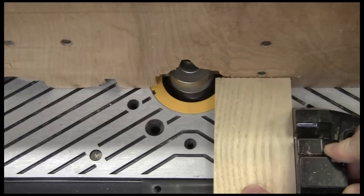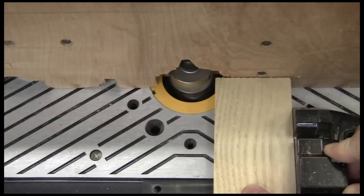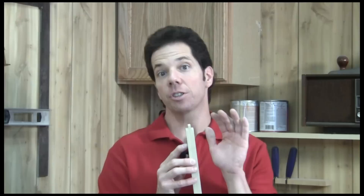Next, I need to make the tongue on the rails. This cross grain usually causes splintering on the workpiece when it comes out the back side. So, to prevent this, have a sacrificial board behind your workpiece mounted to the miter gauge. When you make your pass, it comes out crisp and clean.